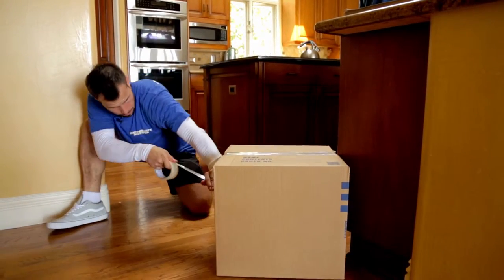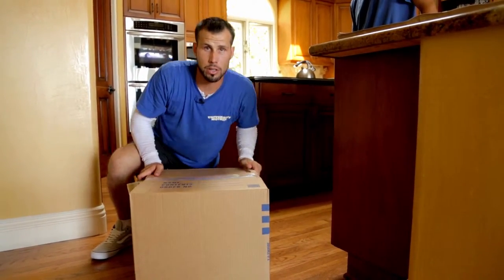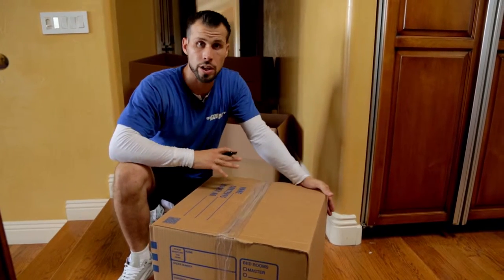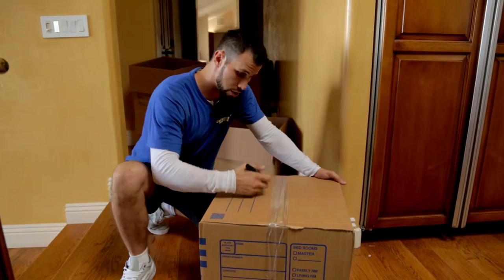Now that you've completed your box, it's great to label all of your boxes immediately. If you don't, it could lead to some headaches down the road when you get to your destination and don't know where the boxes go. This one was the kitchen, so we're going to label it...